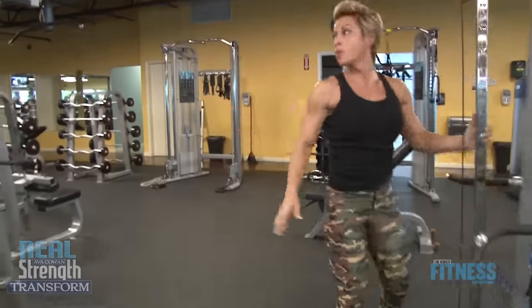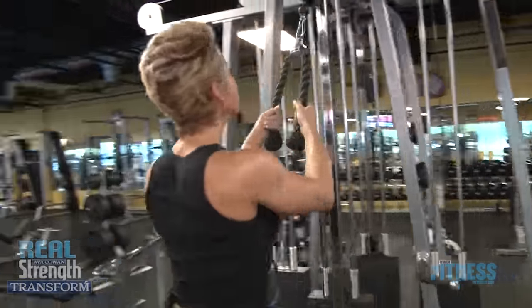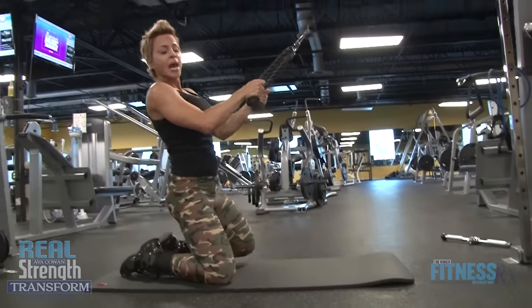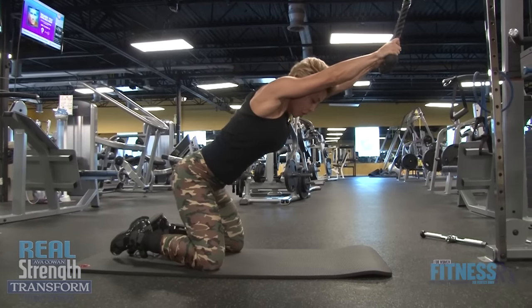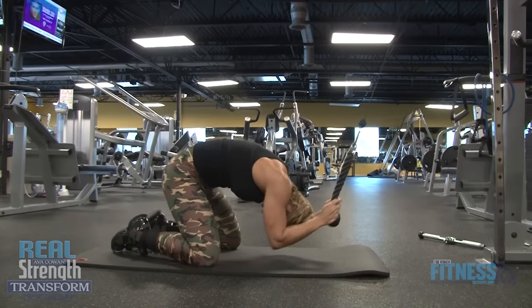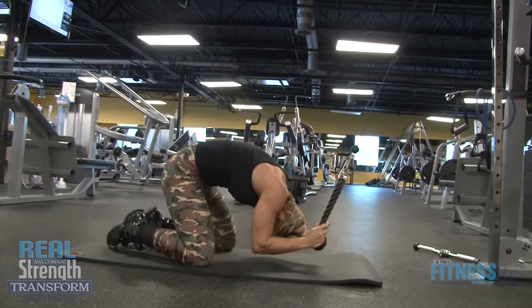I have this set up because I warmed up first — that's what you need to do. I'm gonna pull the rope down, keep the feet together in the back, separate the knees. I'm gonna bend only at the hip joint, keeping the arms right by the ears, and pulling down with just the abs — exhaling when I go down.